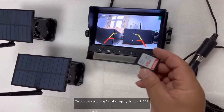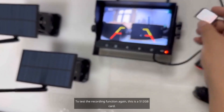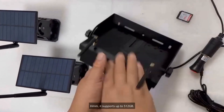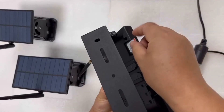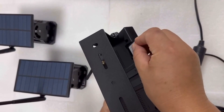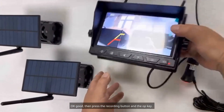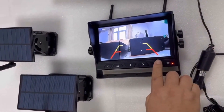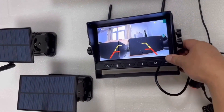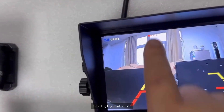Testing the recording function again. This is a 512 GB card — it supports up to 512 GB. First, insert the card. Then press the recording button and the operation key. It is now recording key points.